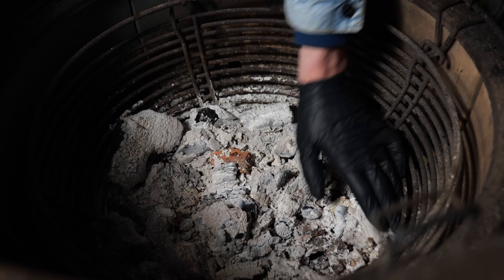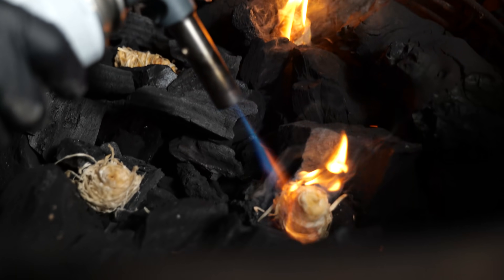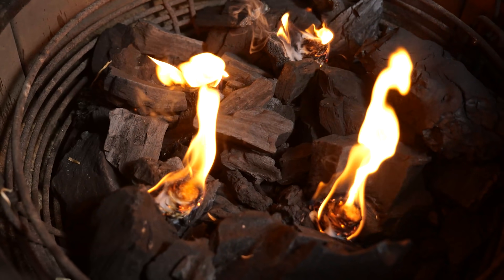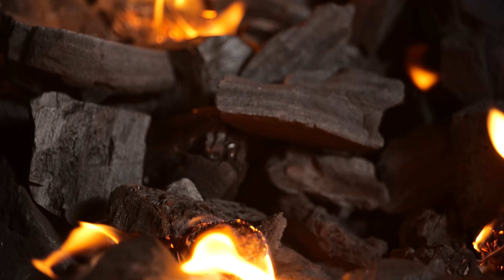Now let's take these grill grates out and put the charcoal in. First I'm gonna remove the ashes, and then I'm gonna load it up with fresh new charcoal. I wanna put a lot of it in because I will probably not be able to go back into this barbecue with all those Boston butts sitting on top. Normally when you're smoking a Boston butt you wanna start with a small fire, but in this case we got so much meat at cold temperature that I want to get the grill up to a higher temperature to get it started off quick and fast.